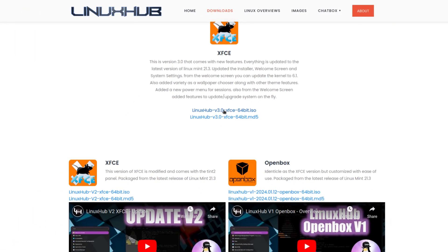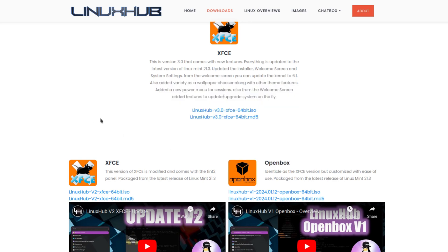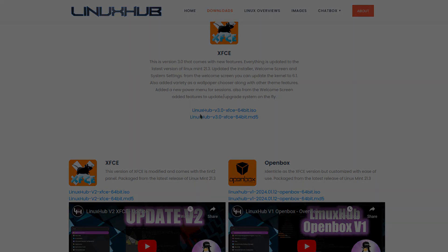This is the download link so click on that and it should open up. I already have it on the virtual machine, so let's head on over to the virtual machine and take a look at Linux Hub version 3.0.